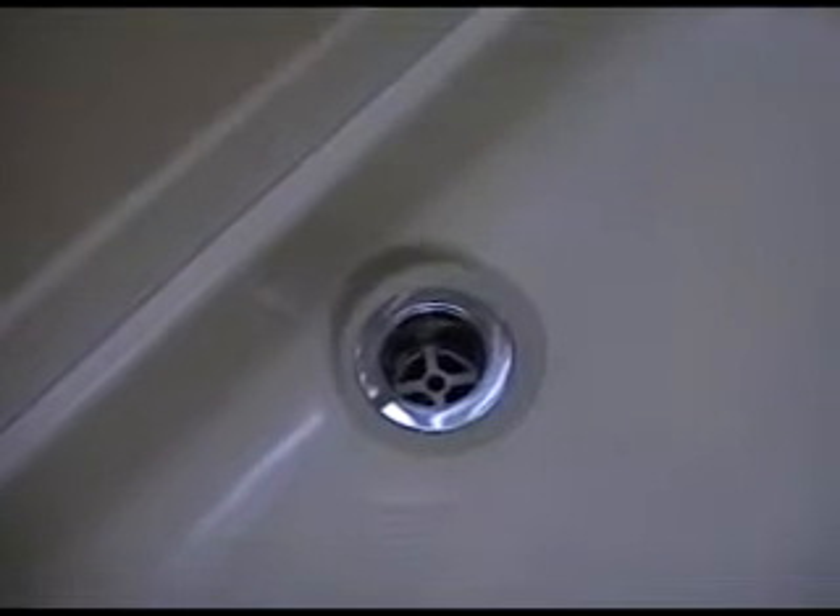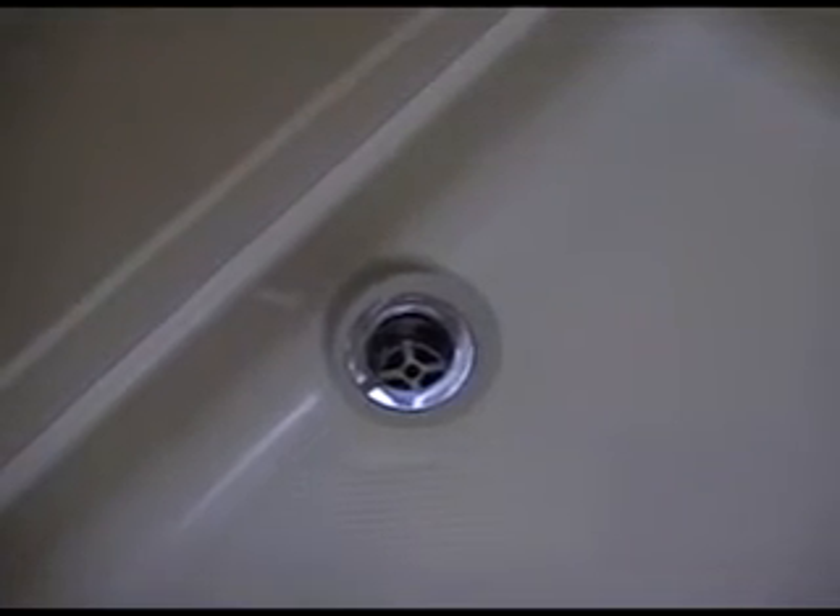Continuing on in the plumbing series, we're inside the RV. The bright light in the video is the shower door - it's a little late in the day and most filming has to be done in the afternoon after work. The brightness is because of the sun dome over it. As for the shower plumbing - if you saw plumbing video number two, we were underneath the RV talking about the drain. Here's the drain inside the RV - that's the brand new drain, as mentioned in that video, it was in hideous shape originally.